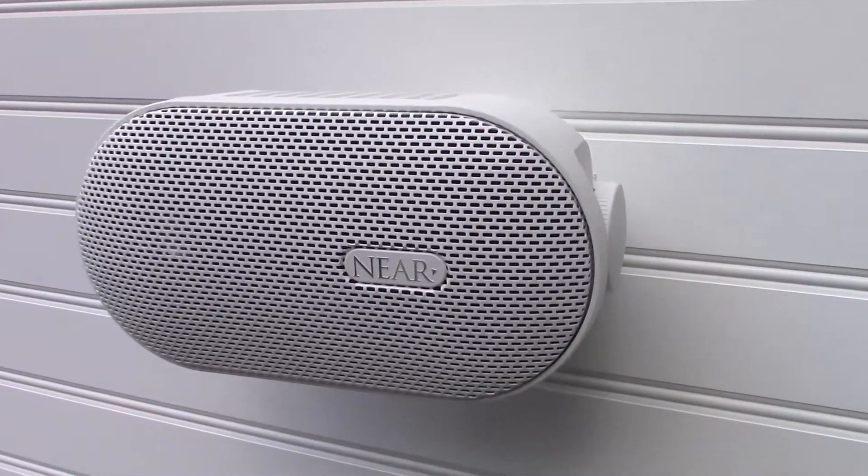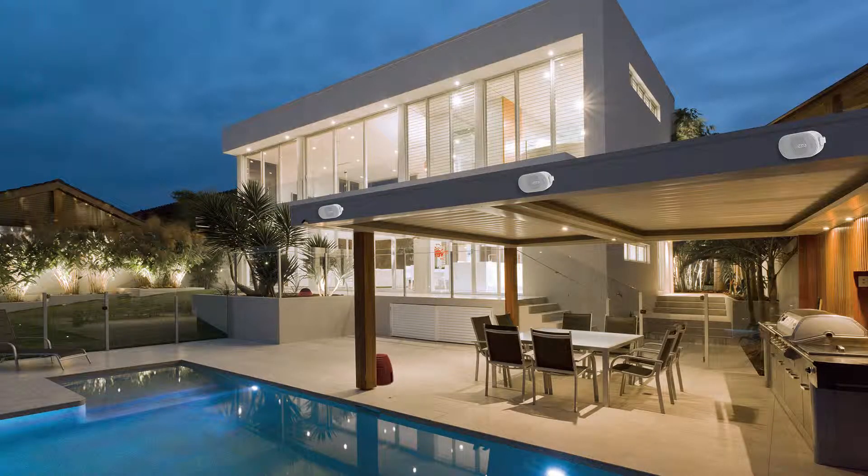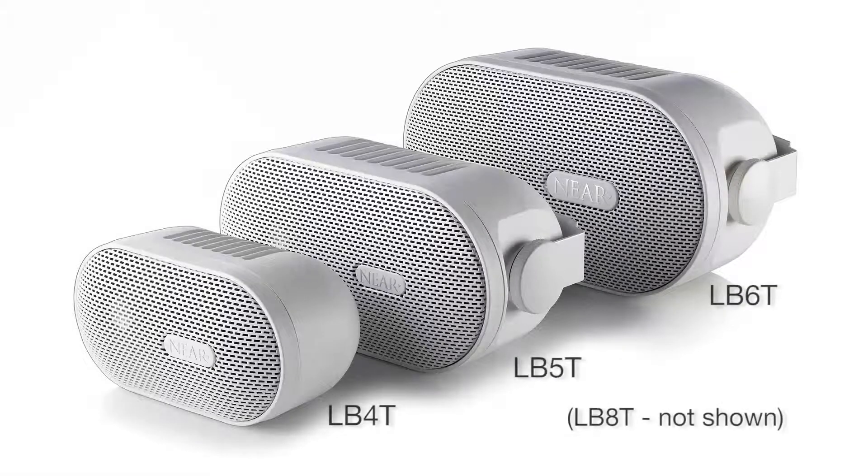Now many integrators stock just the T version. They never have to bother with clumsy external transformers, and they always have the right speaker on hand for every installation. Now THAT'S SMART!